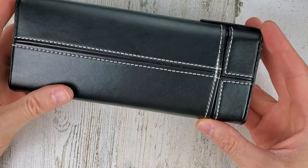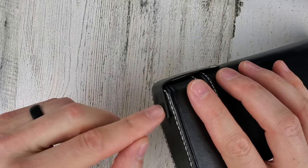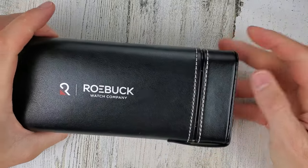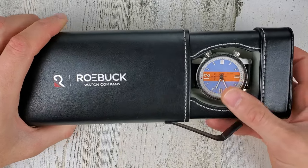Very cool case. I have not seen a case like this before. Assuming there's a snap — okay, so it looks like a magnetic type snap here. So very neat. Maybe just for looks, but very cool.